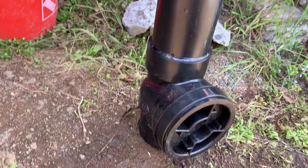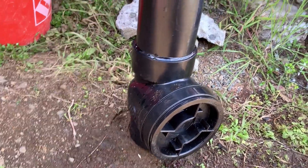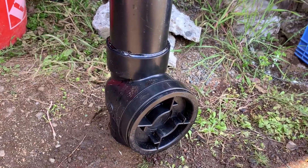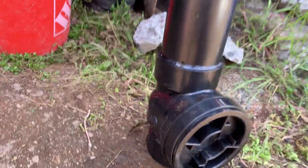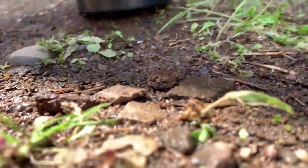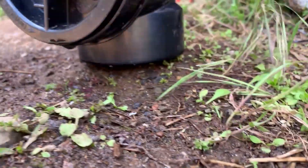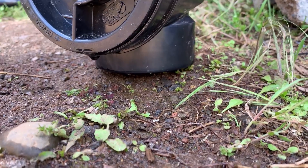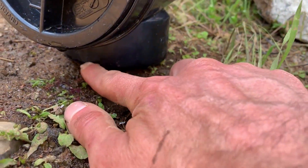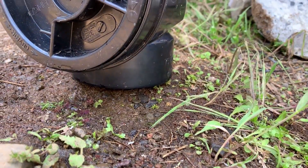But because I'm installing this on the suction side of a pump, I can install it vertically, and it's actually working really well. This is my third test, and there's the tiniest little drip going on down at the bottom of the valve — I can see it dripping through right here.